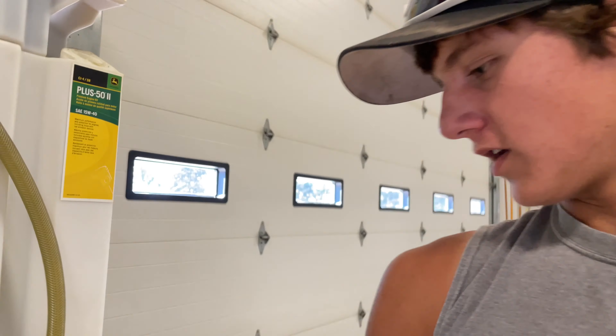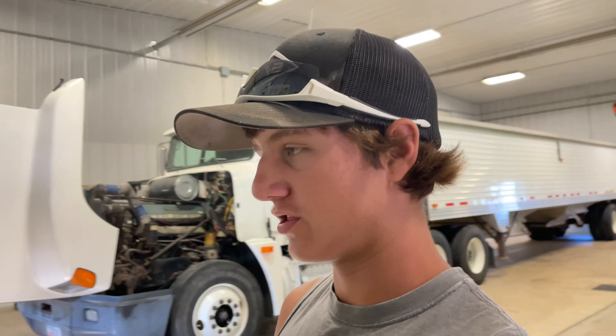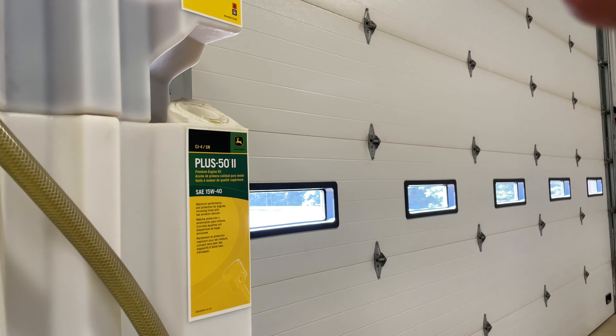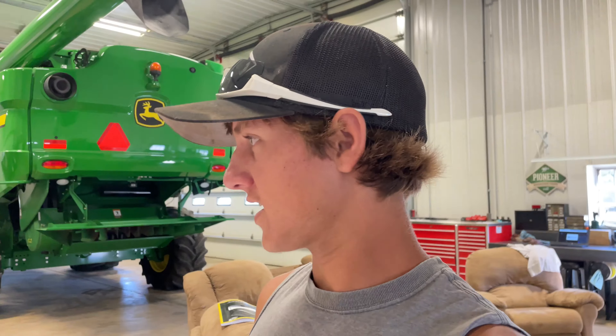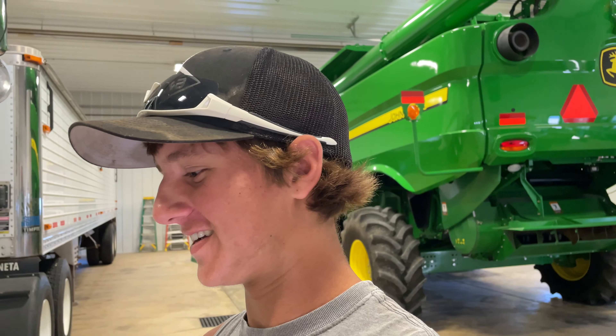I'm filling the oil can now. It's coming out really slowly — this thing's getting really low on oil. This truck takes 10 gallons of oil, so I'm going to put eight in it and then check it on the dipstick, then put nine in it and check on the dipstick — and so on until we get to right below the full mark.